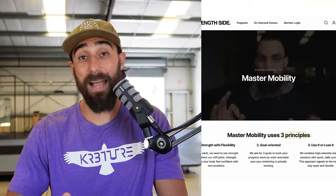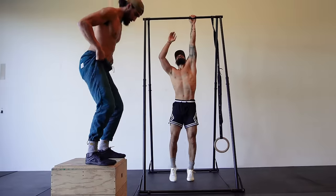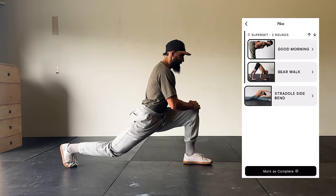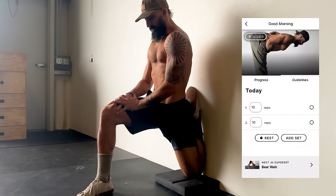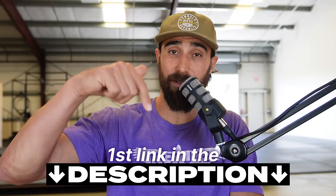If you've ever wanted to put more work into your mobility but haven't known where to start, we've got you. We're launching Master Mobility, which combines basic mobility positions like the squat and hang with more potent stretching like the horse stance and pike. This program is focused on gradually opening up the whole body, starting with the basics and moving into more complex stretches — 12 weeks of good loving for the body. If you want to commit to becoming more flexible, you can take advantage of our pre-sale discounted price for the next few days. First link in the description.